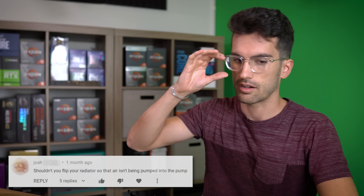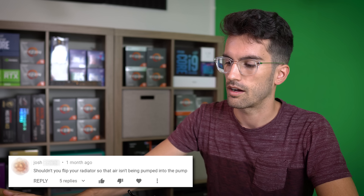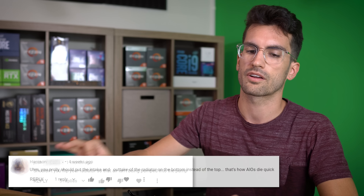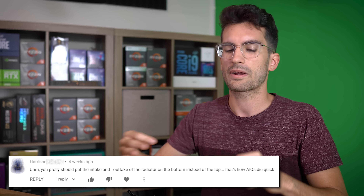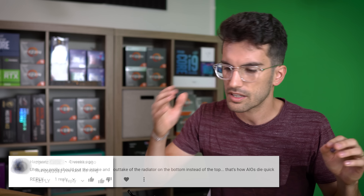There was a video released by GamersNexus which I think was very well put together. I'm not disagreeing with anything that was said there. What I am disagreeing with are the comments from people who apparently watched that video and took things out of context, or just pulled stuff out of thin air and used that video as the spearhead to drive this notion home. When it comes to AIO positioning, there is an optimal position — an optimal layout.